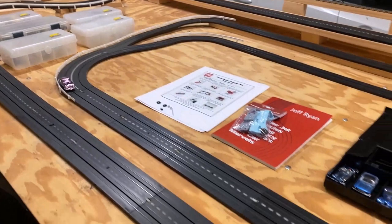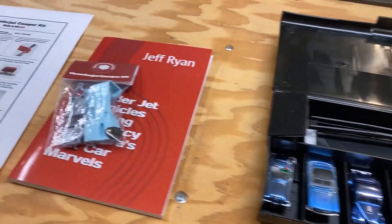Hey guys, Jeff Ryan here having a blast this morning playing with the slot cars — just one after another. I keep putting them on the track, oiling them or fixing the tires, just been having a blast.